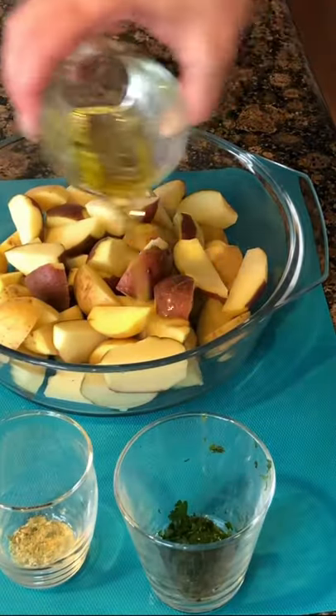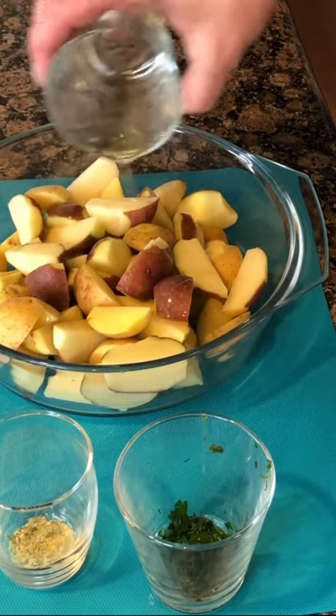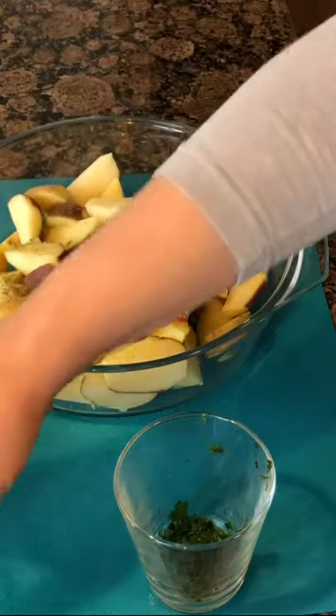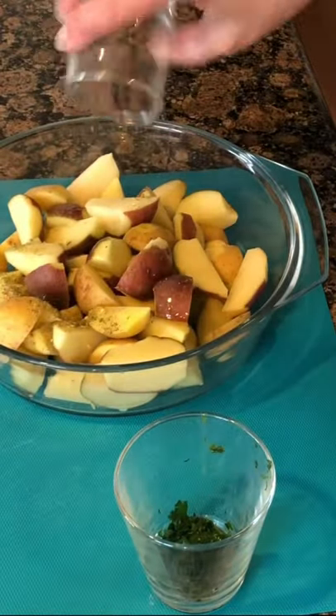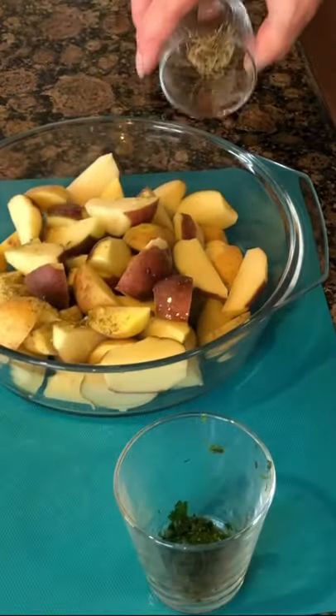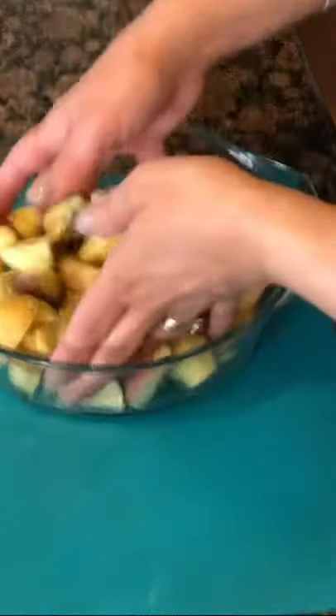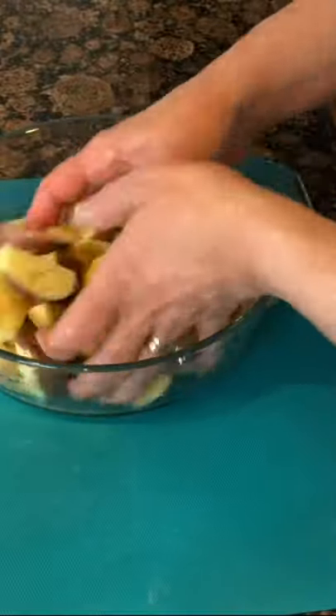I drizzle a little bit of the olive oil on the potatoes. I'm gonna add the onion salt, the pepper, and the rosemary. The parsley will keep until it's out of the oven. Just give it a nice little toss and put it in a parchment-lined shallow baking pan.